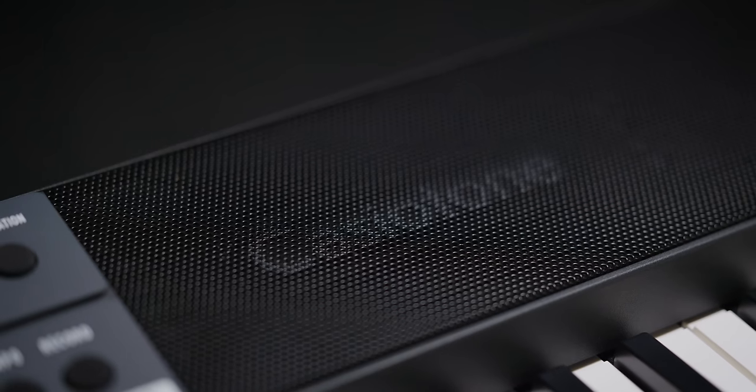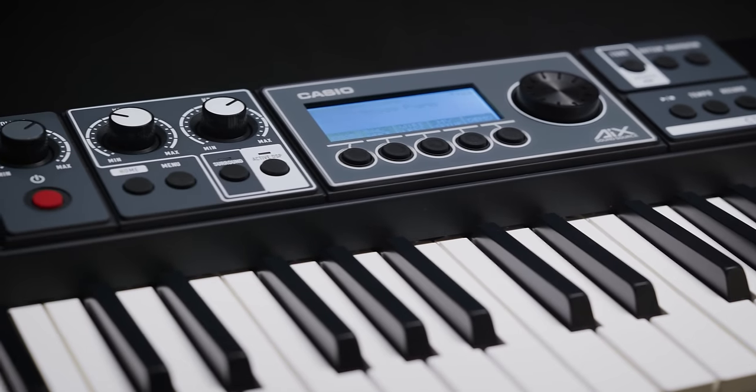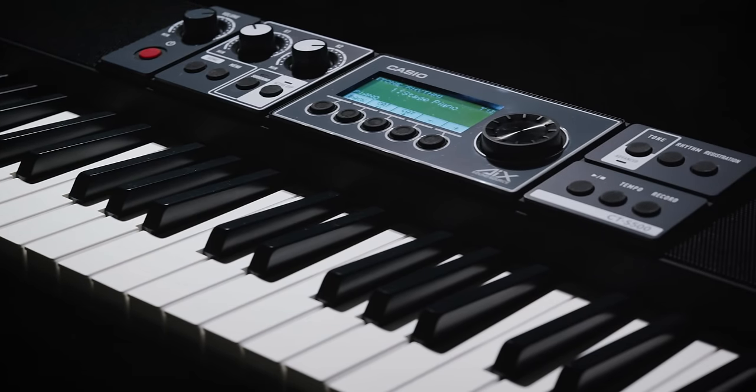Like every Casio Tone before it, the CTS-500 is easy and affordable enough that anyone can enjoy making music with it. But this is the Casio Tone that takes you to new heights. It sounds incredible, it's loaded with serious music production power, it goes anywhere, and it's always ready to bring your ideas to life. From all of us at Casio, we can't wait to hear you play it. Once again, I'm Rich Formidoni — thanks for watching.